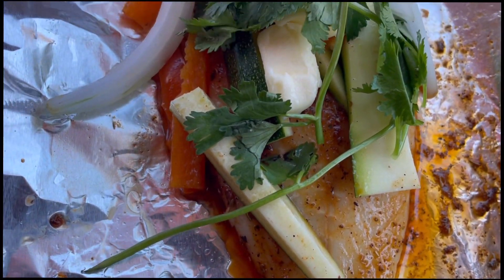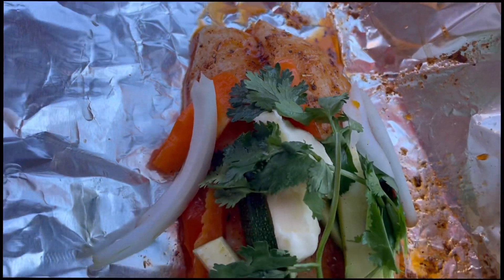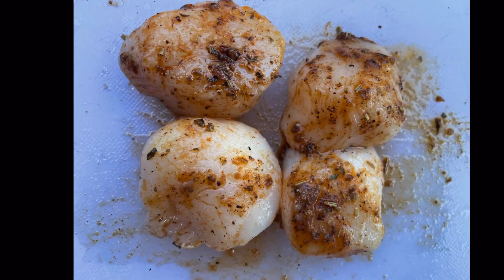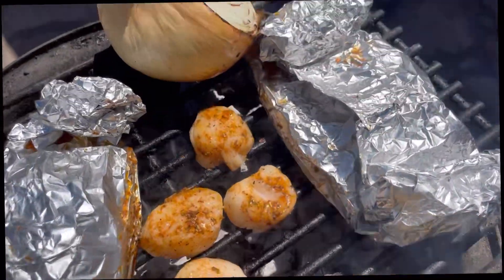I got an orange roughy fillet with bell pepper, onion, cilantro, and a little bit of butter. I rubbed it — just like these scallops here — with a mixture of old bay, paprika,